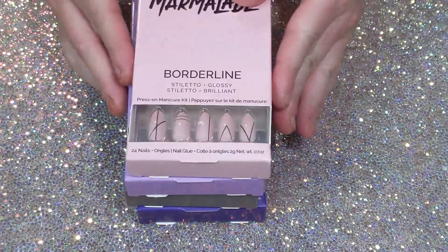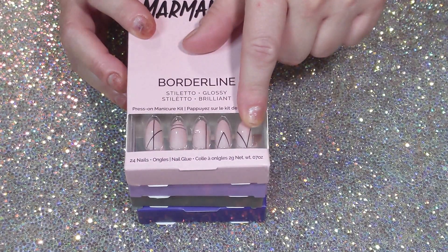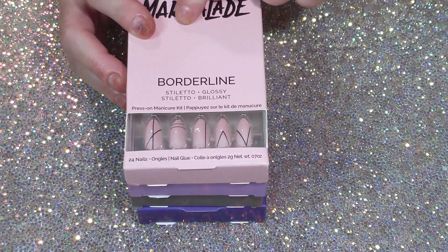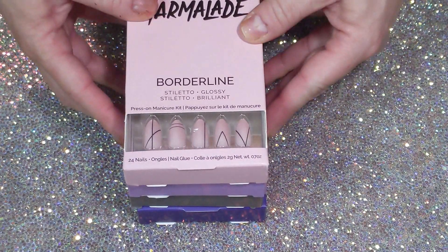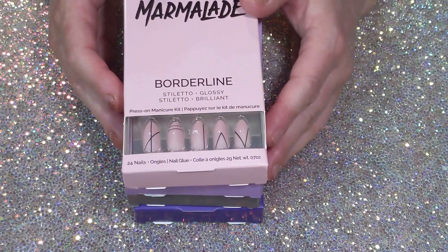Then these I thought were pretty — Borderline, some nice subtle ombré; some nice beige pinks in a stiletto shape, which I love; and some nice solid designs. I thought those would be good to wear eventually.